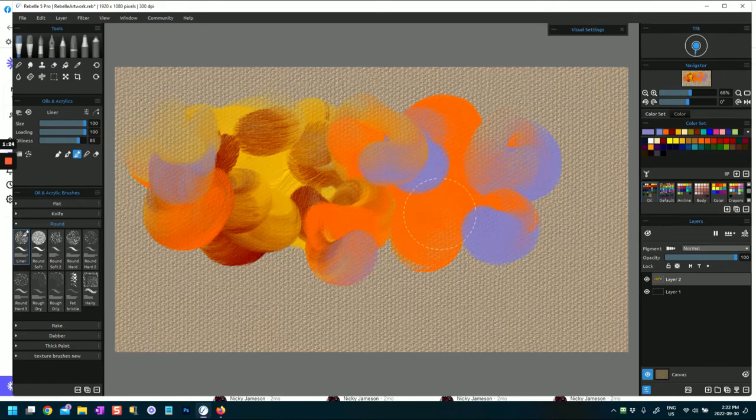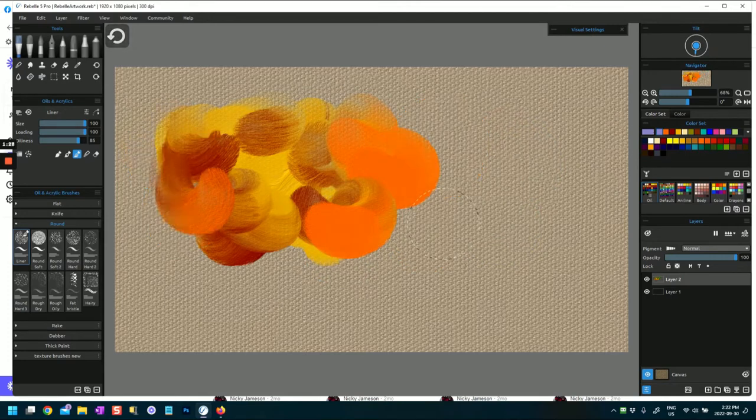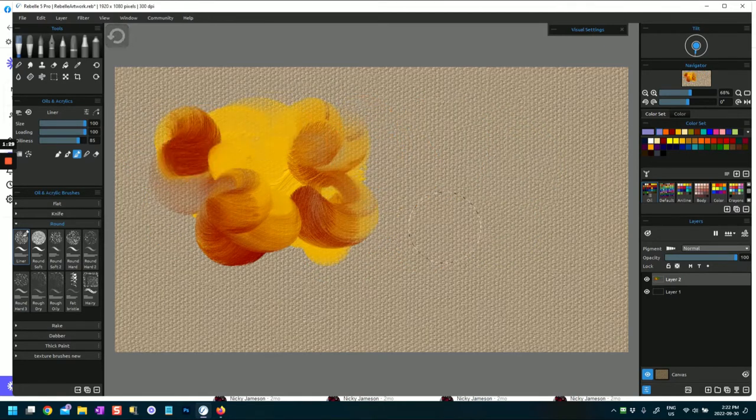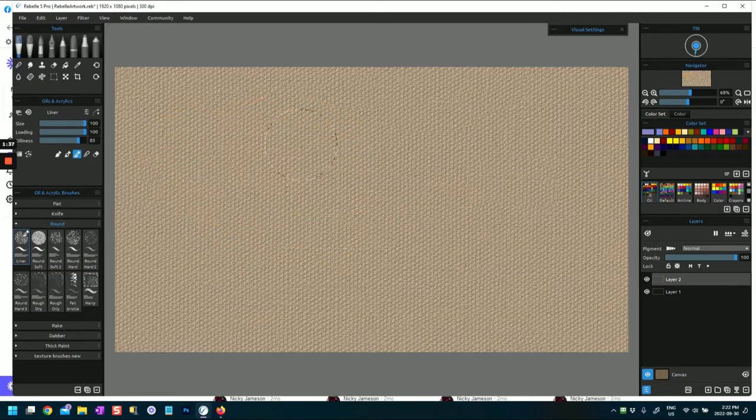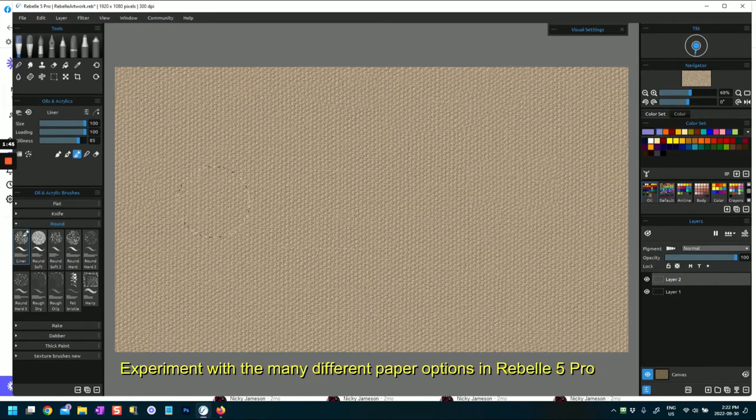If you haven't got Rebel 5 Pro already, you can download a trial version - I'm not advertising for them, I just like the program. It's one I'm continually looking at and exploring, along with my other program Corel Painter. I'm exploring these for my own benefit as well because I really like to see what these brushes do so that when I use them in my paintings, I know what they do.